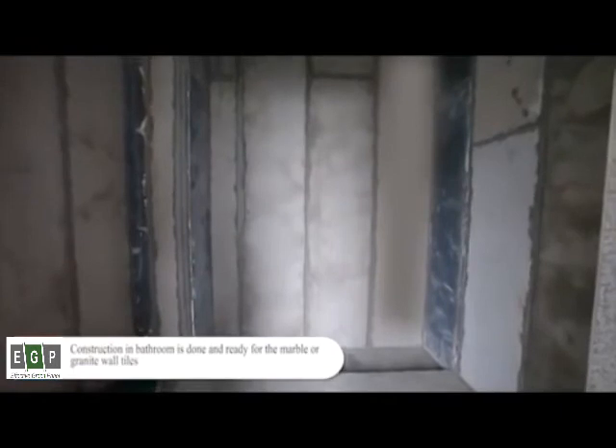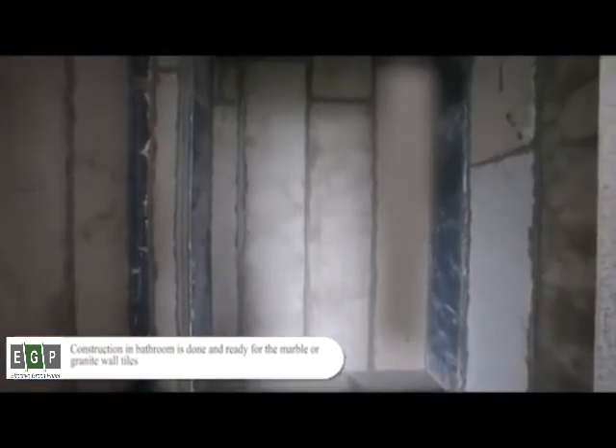Construction of the bathroom is done and ready for marble or granite wall tiles.